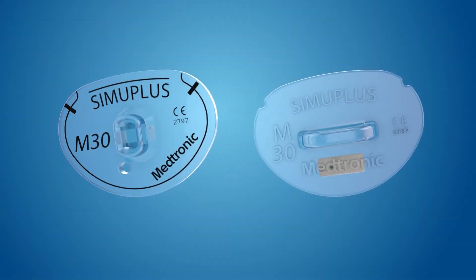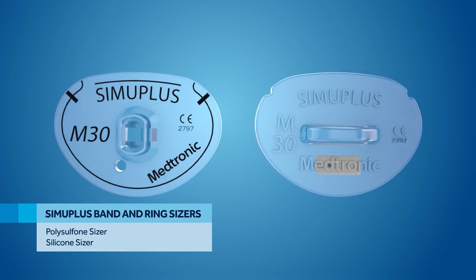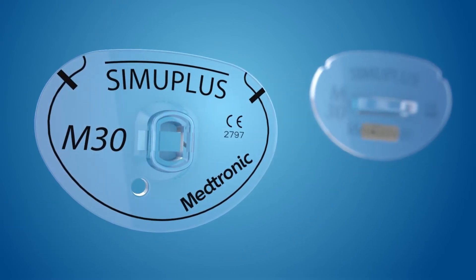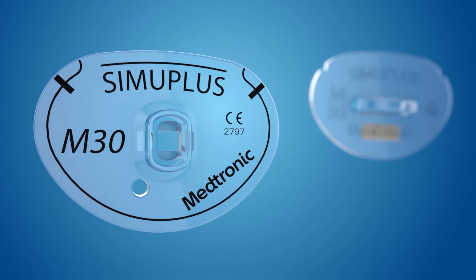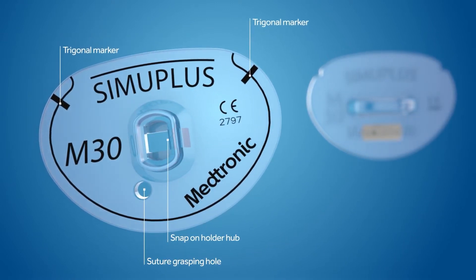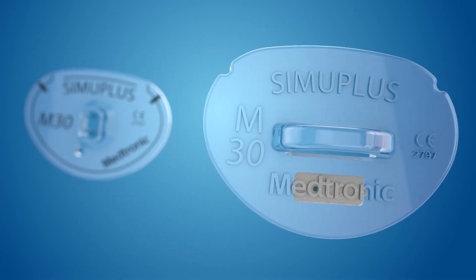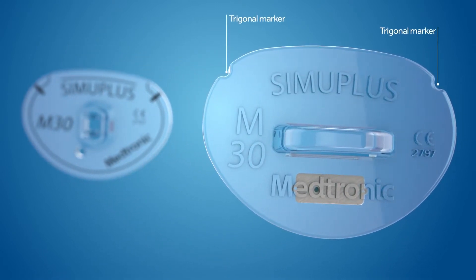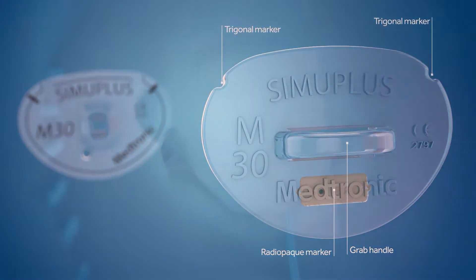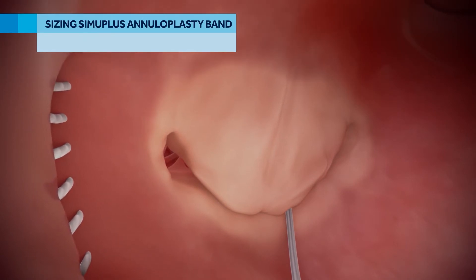SimuPlus annuloplasty products are supported by two varieties of sizers: flexible silicone and rigid polysulfone. SimuPlus polysulfone sizers feature trigonal markers, a suture grasping hole, and a secure snap-on holder hub. SimuPlus silicone sizers feature trigonal markers, a flexible grab handle, and a tungsten radiopaque marker.